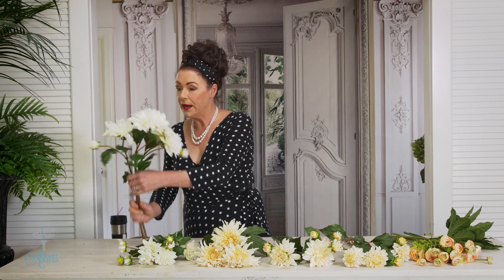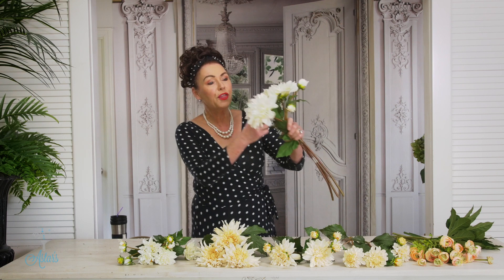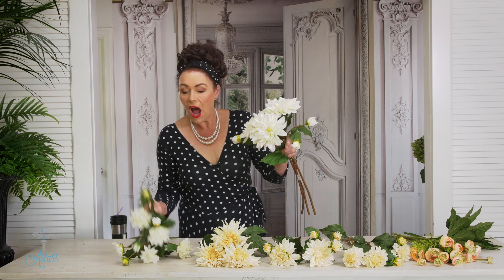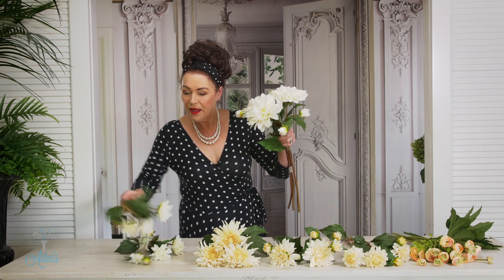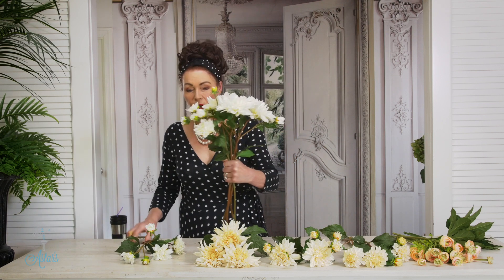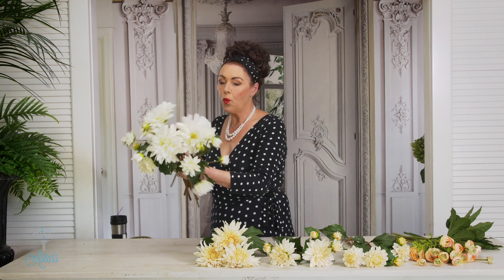Okay, to begin I'm going to start off with three of these beautiful white dahlias. I've got some spray dahlias that I'm now going to use — I'll just bring one in there like so, one over there, and one over to that side.